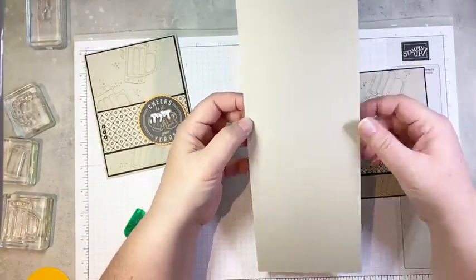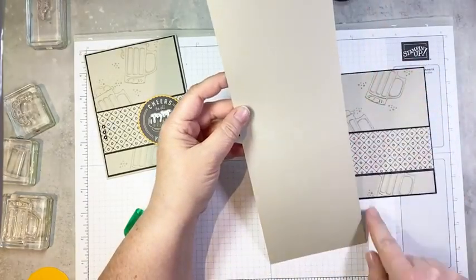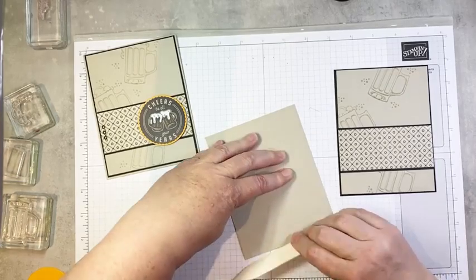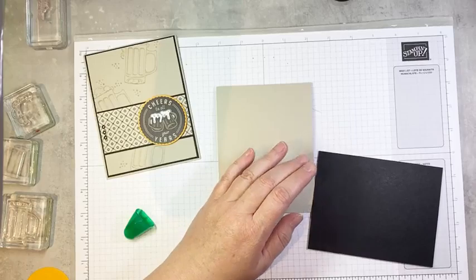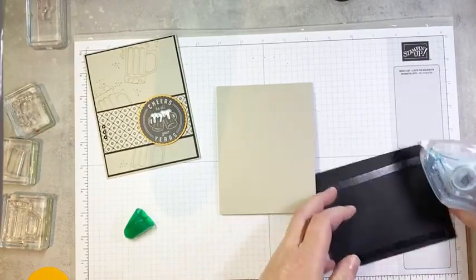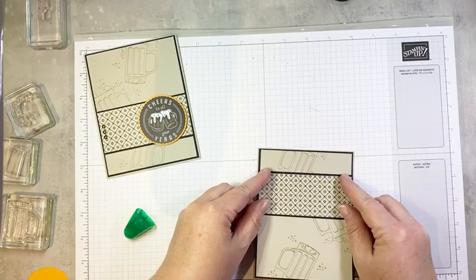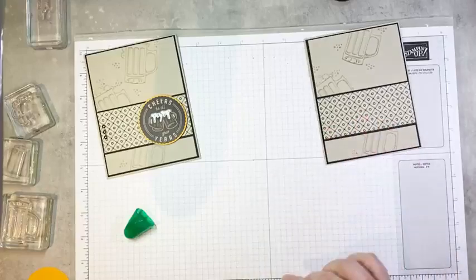So next we're going to glue this onto our card base. This is a piece of Sahara Sand cardstock, four and a quarter by 11 inches scored in the middle at five and a half. So we'll fold that in half along our score line, and we're going to go ahead and glue our layer on using a little bit of seal — it's a little bit faster. And we're going to pop this on, centered and straight. So there is our card base.